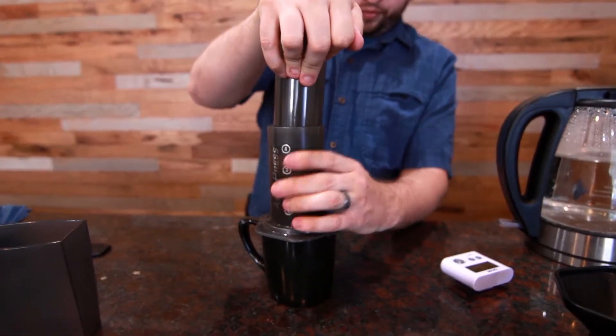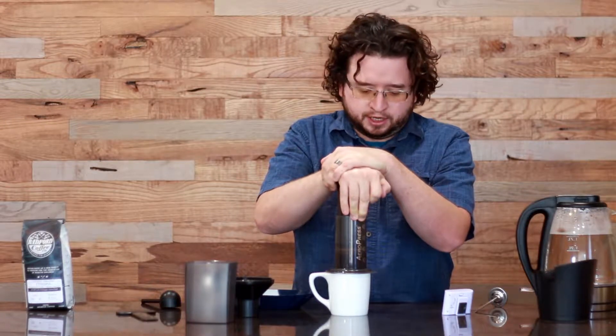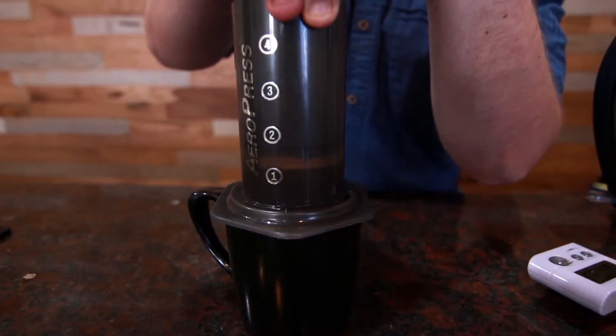You want to aim for somewhere between 20 and 40 seconds of pressing down. Since I'm doing a double batch here, it's probably going to land a little bit closer to the 40 mark, but definitely don't feel too worried if you end up a little bit over or under that time. As always, as you push through, you're going to encounter a little bit of resistance until you hear it kind of sputter at the end.